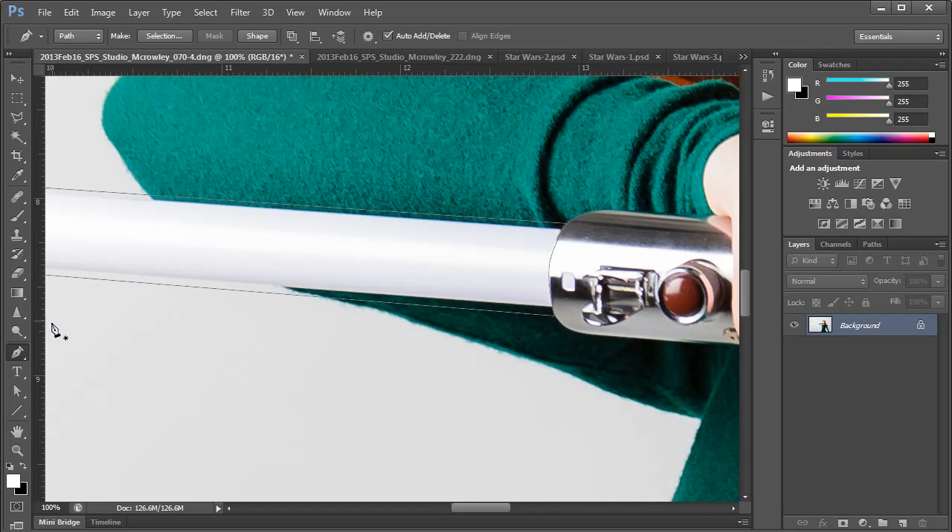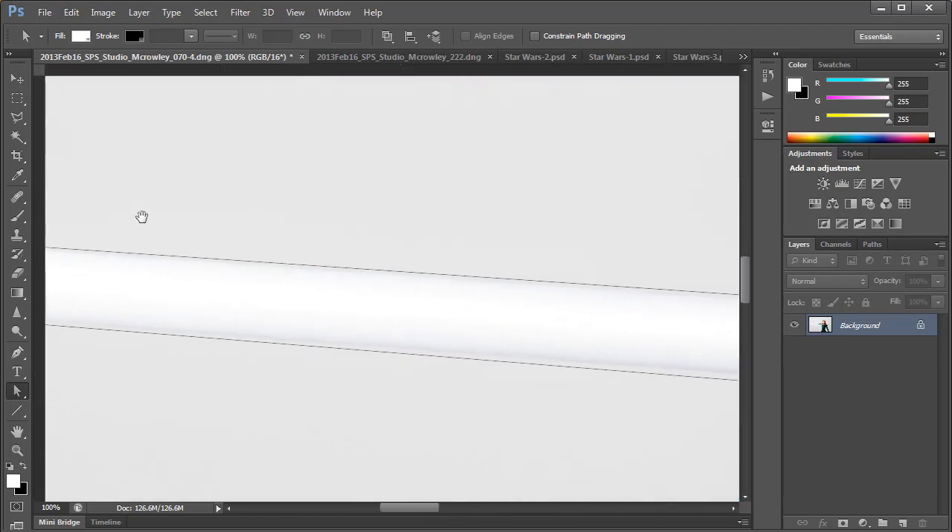You may notice that I left a little extra space near the base of the column. That's because in the movies they're not exactly a straight line — there's just a little extra space near the base. If your path doesn't completely cover the column in the lightsaber, don't worry. You can easily tweak this by using the direct selection tool in the toolbar or by pressing A on your keyboard.